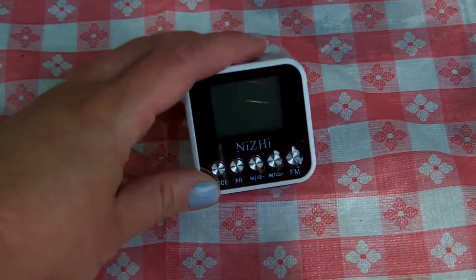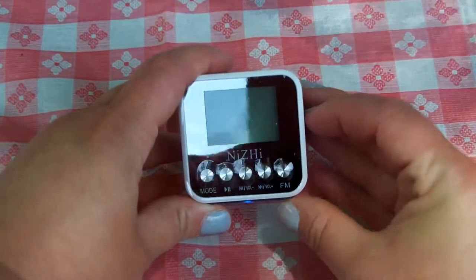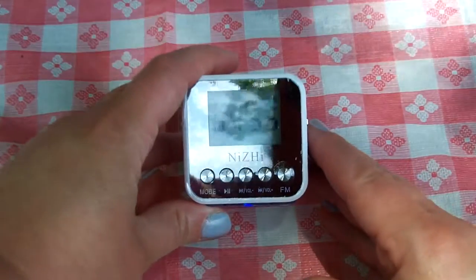Now look at this thing. It comes on and when it comes on, I don't know if you'll be able to see this, but it says hi and then it gives the time.